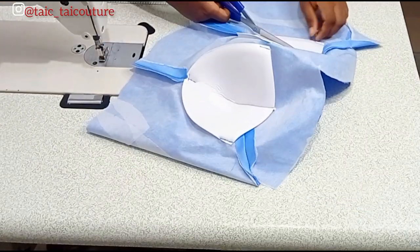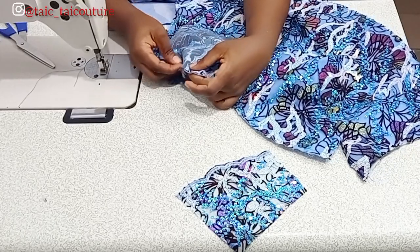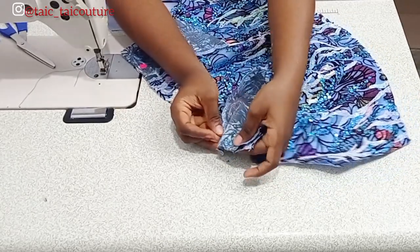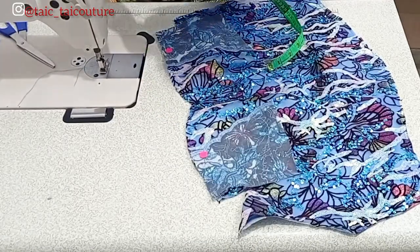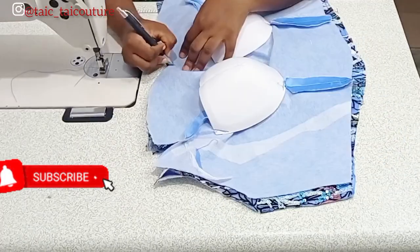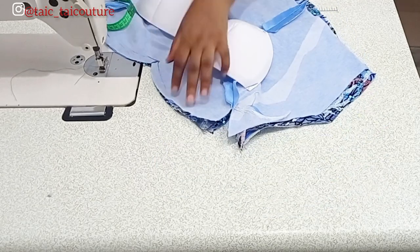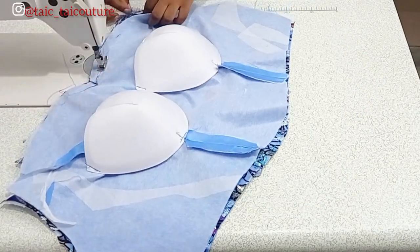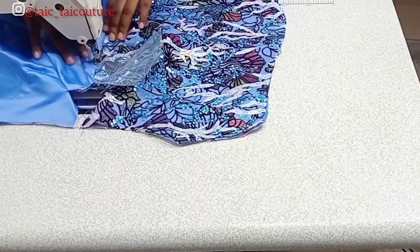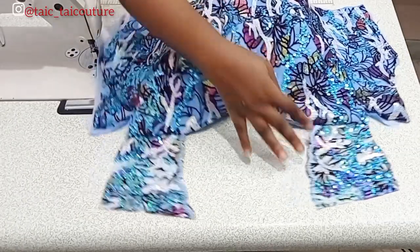Now it's time to sew the neckline. Match your yoke to the bustier at the notched point — remember I said it's important to notch where the yoke starts. Pin it down, then place the lining over it, sandwiching the yoke between the lining and the body of the dress. Sew off the neckline; for neat sewing, especially as beginners, mark out your half inches first, then sew from one end to the other. After sewing, notch especially at the midpoint, then topstitch. This is what we have.